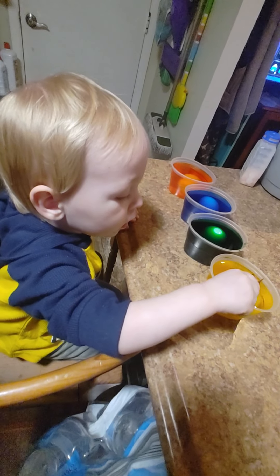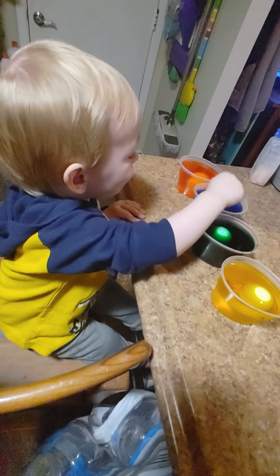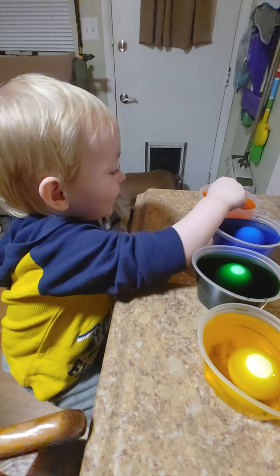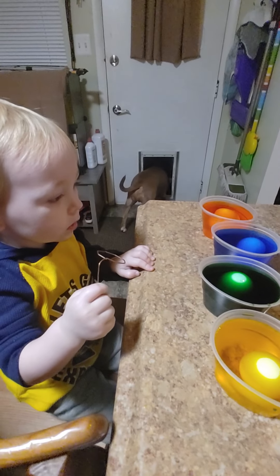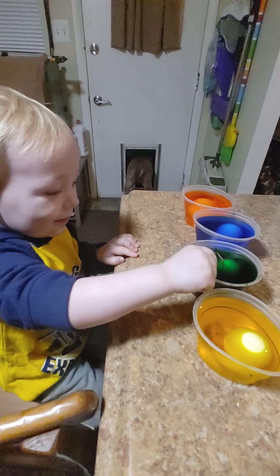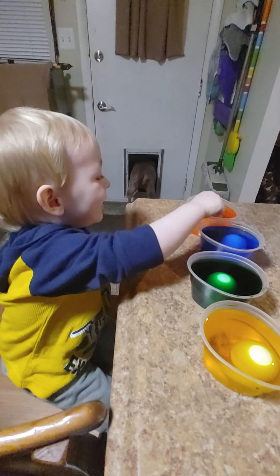That's yellow, green, blue, orange. Where's yellow? Where's yellow? Yellow, green, blue, blue, orange.